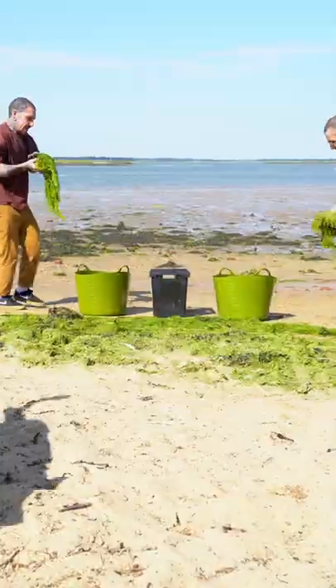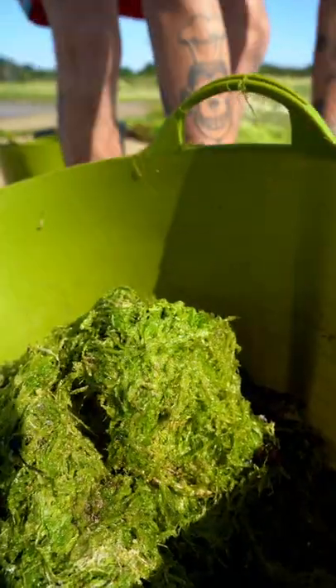You can simply go to your closest beach and collect seaweed that is not attached to a rock, but has been washed up and is in the process of decomposition.